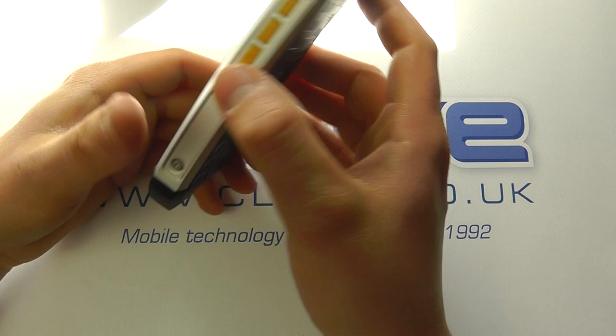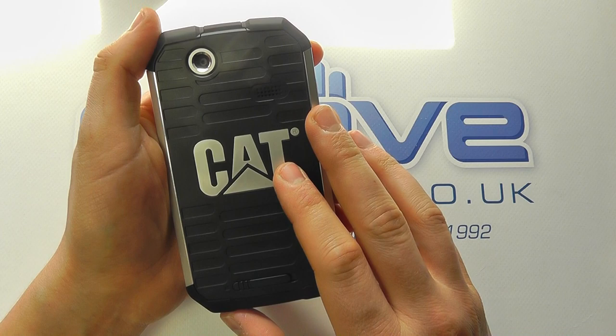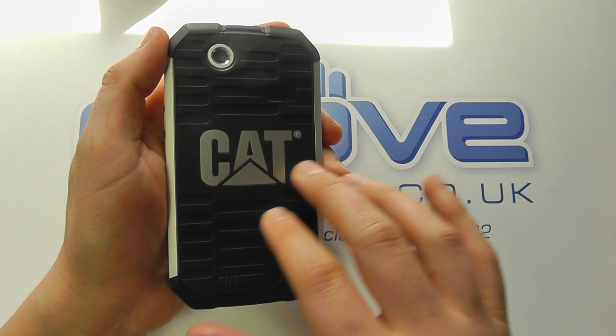On the back, we've got the 5 megapixel camera at the top. It's not the best camera, but it's going to be more than enough for taking images on a building site. You've got the loudspeaker, the Cat logo etched in with a silver finish to match the sides, and a really rugged design that will collect a bit of dust and dirt but also makes it more grippy.